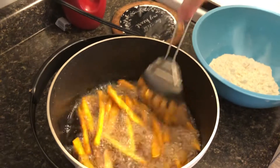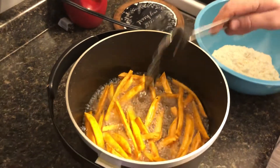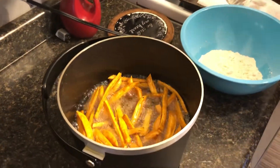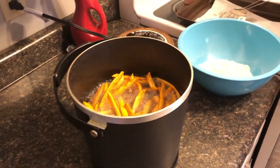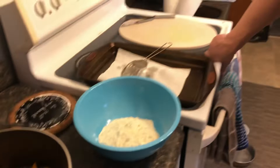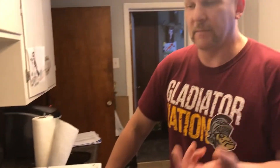These take a long time when they're homemade. You want your oil at 350 degrees. I use the Fry Daddy and that works great because I can put a lot in there — a whole big sweet potato. Everybody seems to be liking these lately, so that's what we're doing.